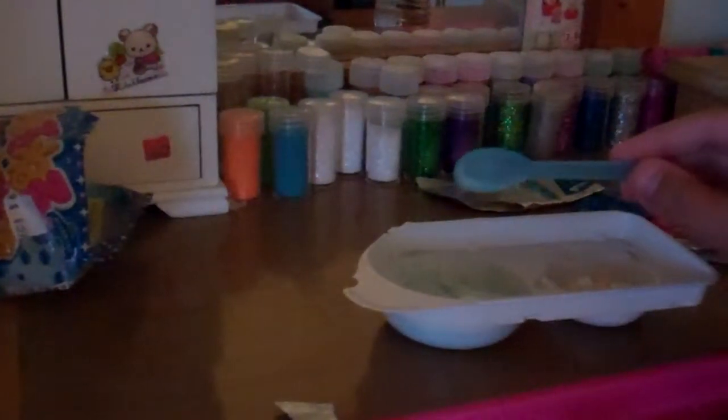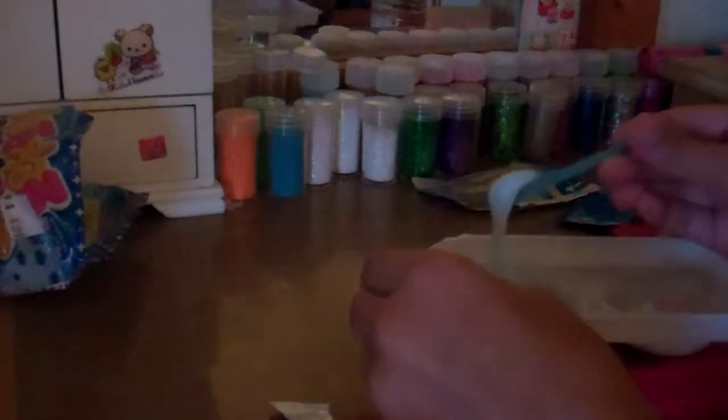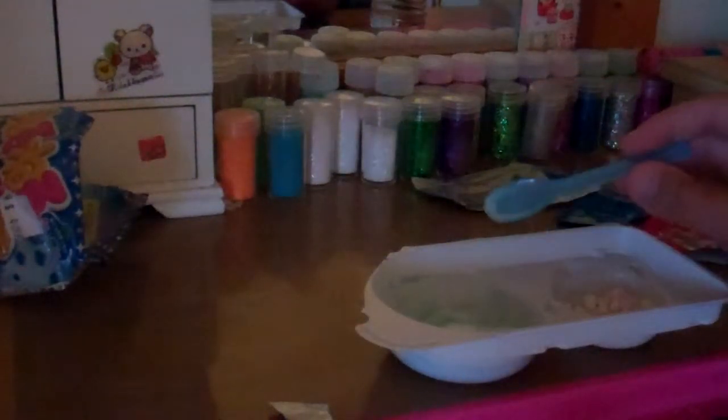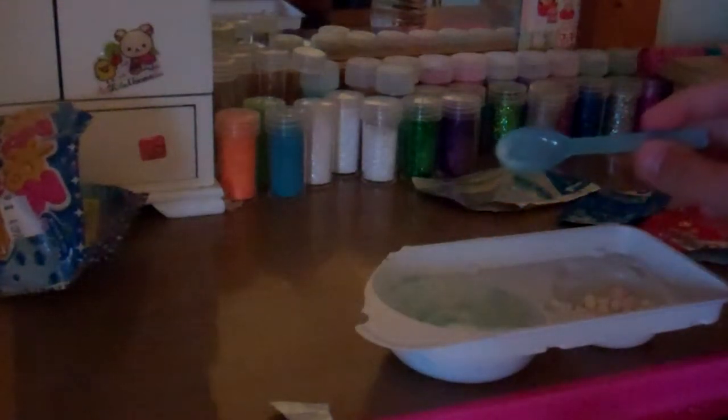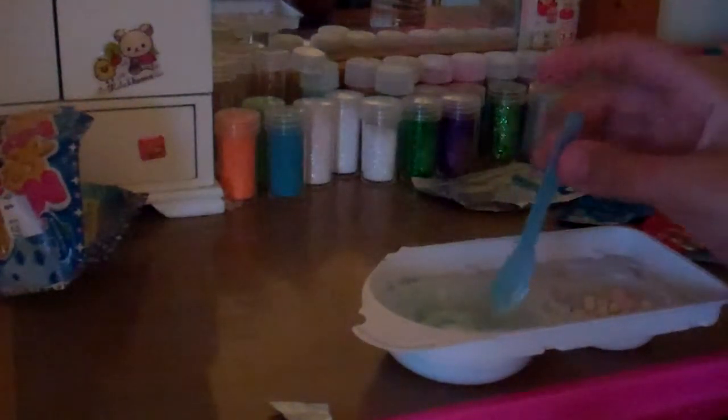It tastes like lemon with bubble gum — that's basically what it tastes like. I'm going to put some of the little rock candies on it now. The rock candies are sour, but this will taste good too. So it tastes like lemon with bubble gum — that's basically what it tastes like.